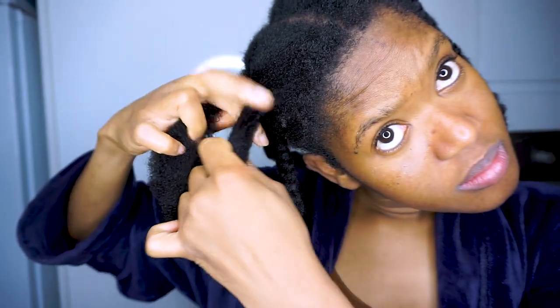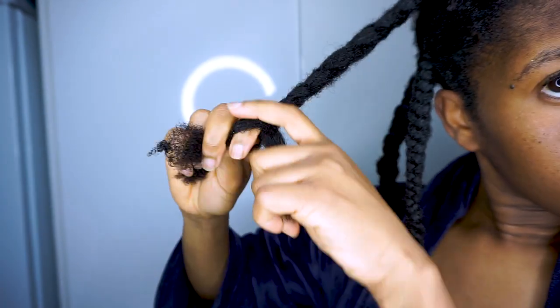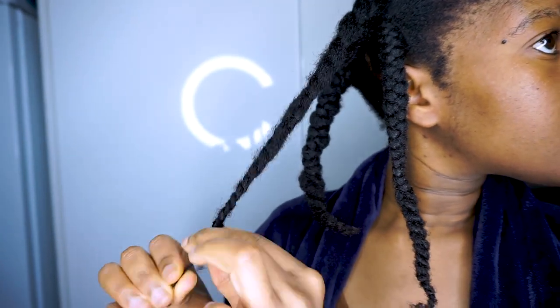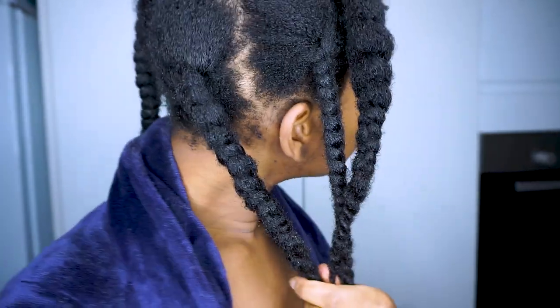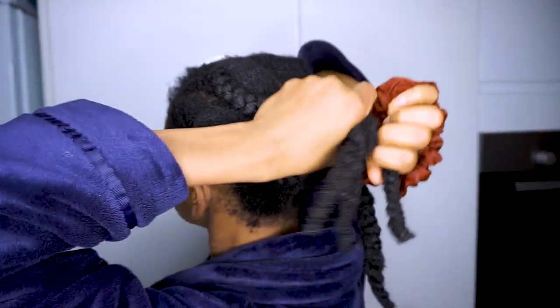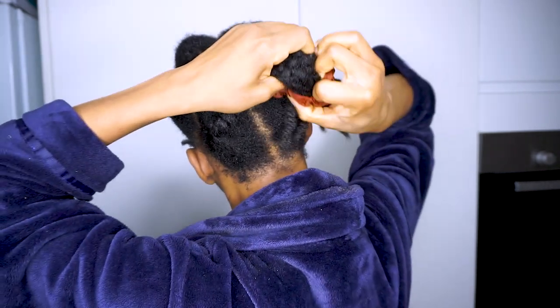Here I'm braiding my hair and I will style and moisturise it later. I had six braids in my hair and I'll come back a few days later because I never have time to moisturise my hair straight away after washing it. I'll keep it under a satin bonnet until then. It's been five days since I washed my hair — I washed it on Sunday and today's Friday. I haven't had time to moisturise it so it is what it is.